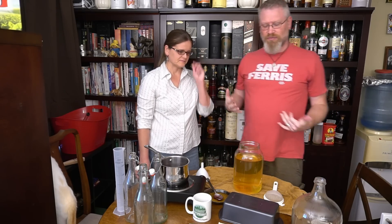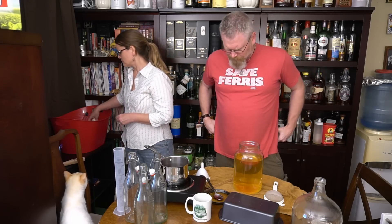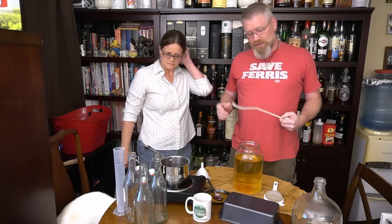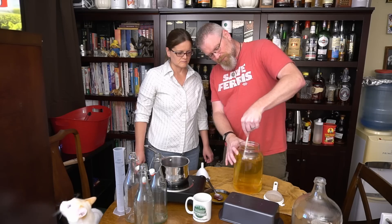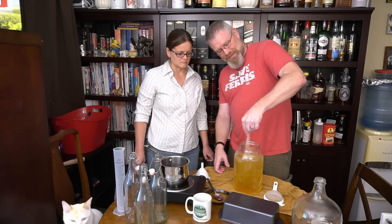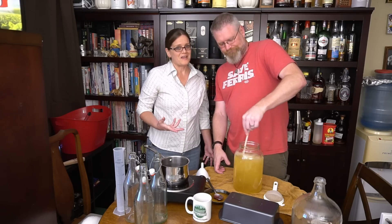It smells like mead. However I do sense a little bit of the hydrogen sulfide, so I'm going to de-gas. I'm going to use this whip — you're supposed to attach it to a drill and do the whole thing, but I'm just going to put it in and spin it around. You'll probably see the foam start to happen from the CO2 that's in this. Even if you can't see it in the video, you can certainly smell it here.